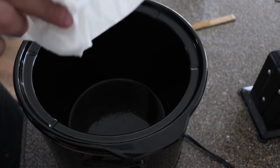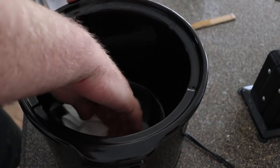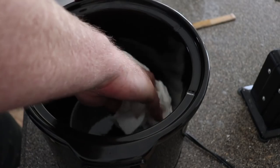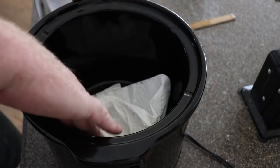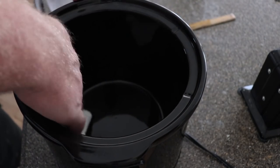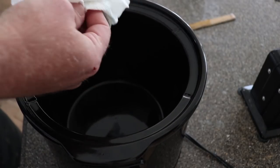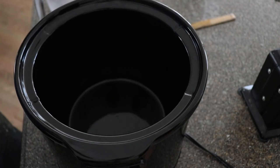For cleanup on the crock pot, I've left it on the low setting so it's still a bit warm. I'm just using a paper towel — you want to be careful not to touch the sides since it's still hot enough to be uncomfortable. We've got that mostly wiped out and absorbed into the paper towel, and we'll store it like that.